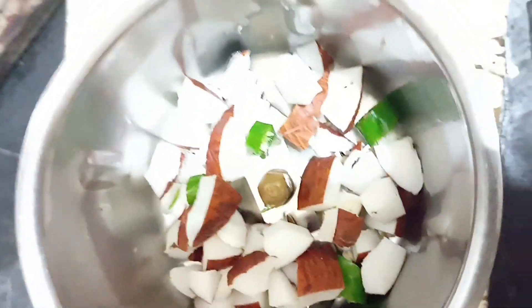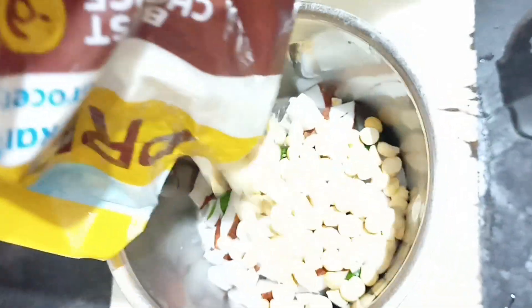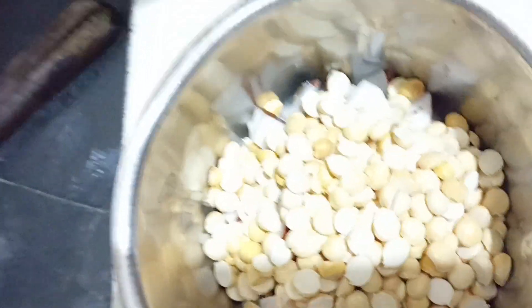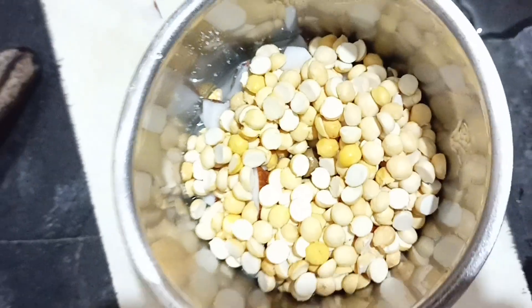This is very simple and very easy to add. We will add a little bit of salt and a little water, and mix it with a little bit of salt.